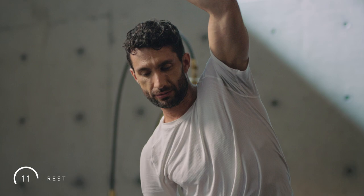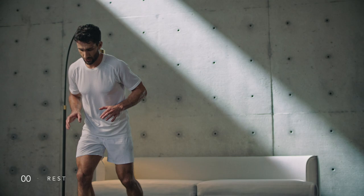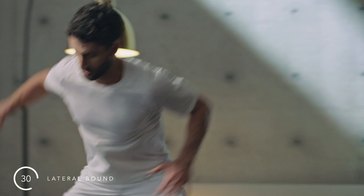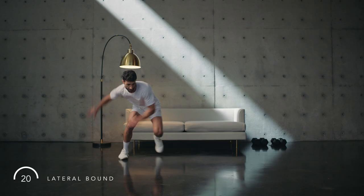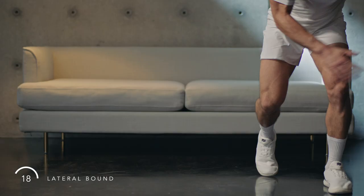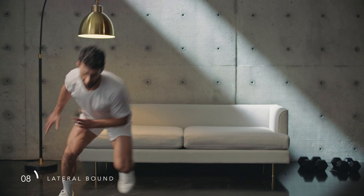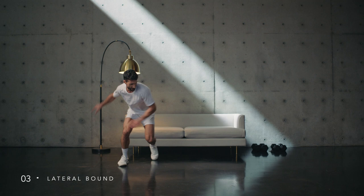Rest. Keep moving during this rest period and take some deep breaths. Let's get back to it — prepare to bound laterally. Setup is important: staggered stance, drive off the outside foot, arms guiding your movement. Land softly with your hips square. Pause between reps, or if confident, try continuously bounding — always prioritizing the quality of the movement. Keep breathing and dig deep. Challenge yourself. Final seconds of this round. Rest.